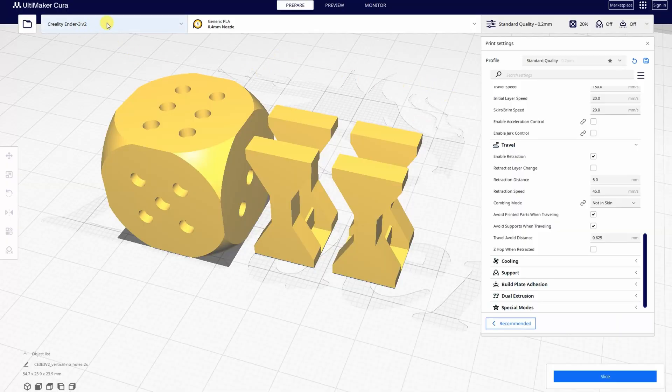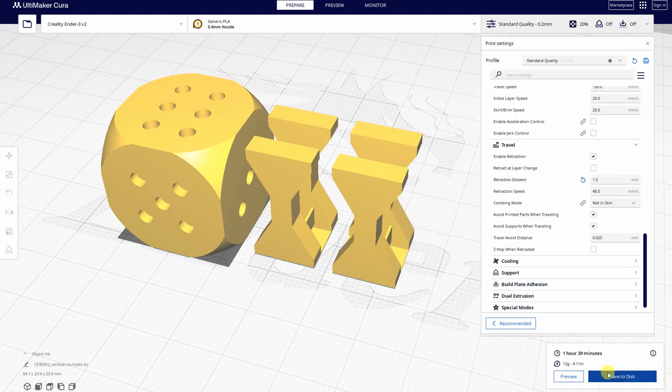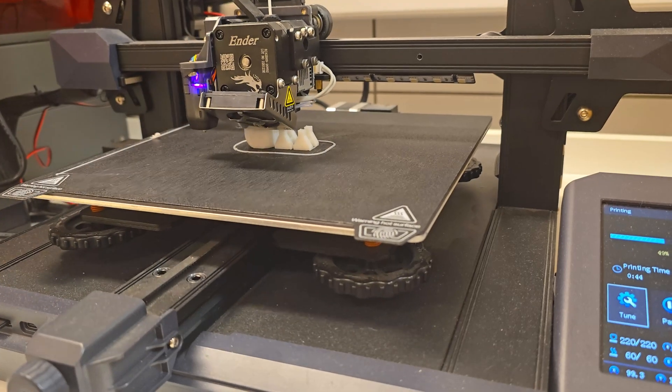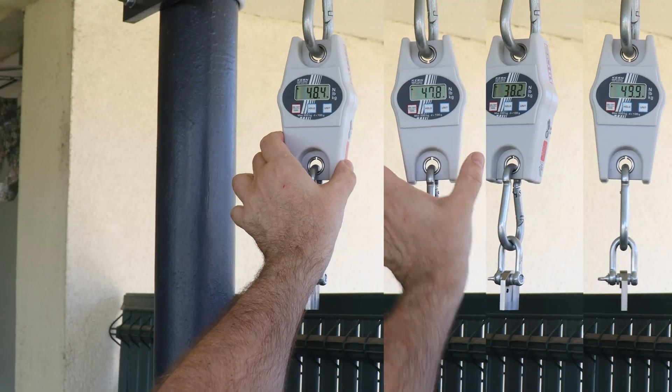When I get extreme results I always check the settings. Here I noticed I forgot to change something — I used the AnkerMake S3 V2 profile, but that has a Bowden-style extruder with a retraction of 5 mm. For a direct drive extruder we need to set retraction to approximately 1 mm. I reprinted the test objects and this time the break load was closer to 50 kg, like the other printers. I didn't know retraction has such a big effect on layer strength — this is something I want to investigate deeper. If you'd like to see a video testing different retraction values — maybe 0, 1, 2, 3 mm — and their effect on layer strength, write it in the comments.